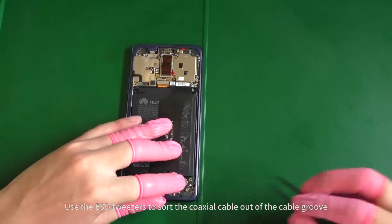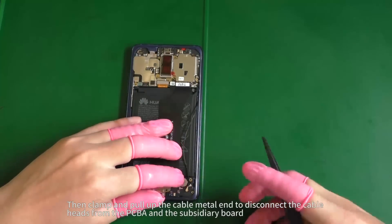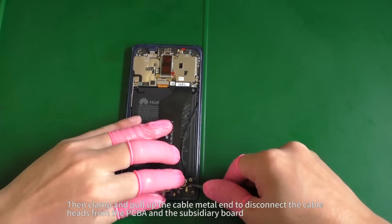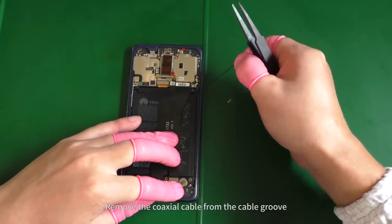Use the ESD tweezers to sort the coaxial cable out of the cable groove. Then clamp and pull up the cable metal end to disconnect the cable heads from the PCBA and the subsidiary board. Remove the coaxial cable from the cable groove.